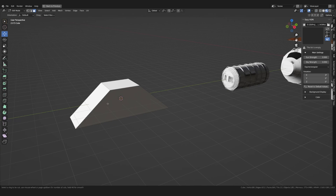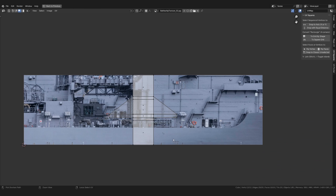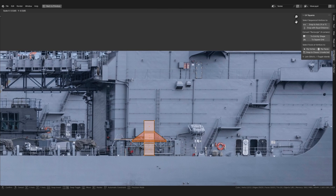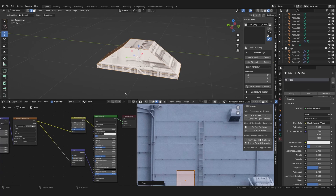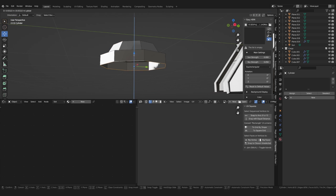To get some more details I started modeling individual detail pieces I could later use across the whole spaceship, using the same technique as before. The inspiration for them I of course took from my reference images.